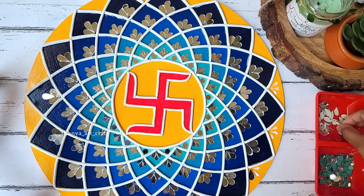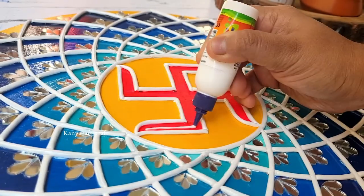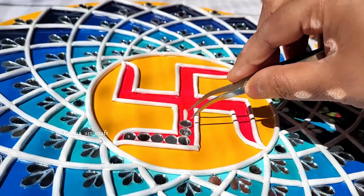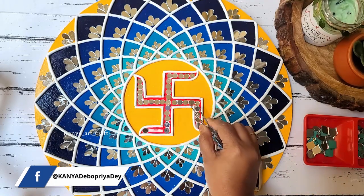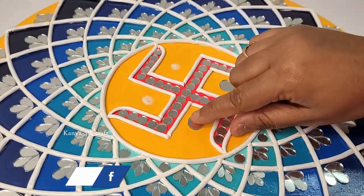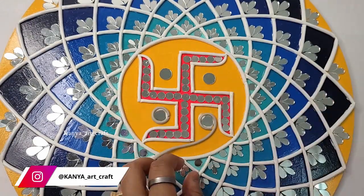For the last layer I'm going to stick the biggest teardrop shape mirrors I have. For the outer part I'm using the same size teardrop shape mirrors. Applying glue on the swastik part and placing small round shape mirrors along the center part following the line, to complete the swastik design. Then we will frame this mirror using a clay strip, and after that we just need to apply white color on the clay strip.